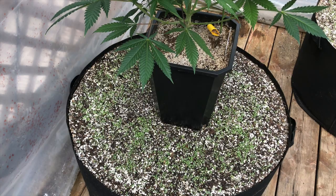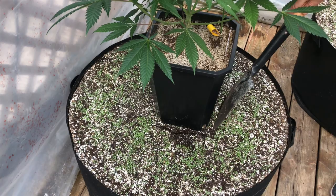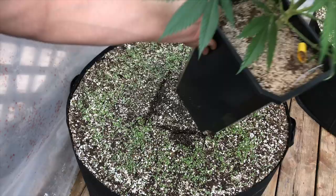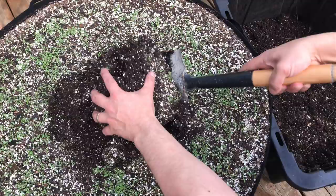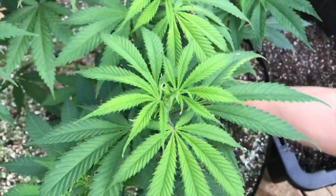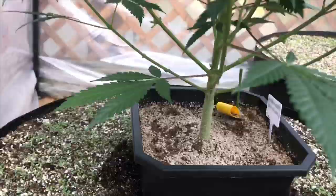Now for the fun bit. I basically just take my plant, throw it on the 50-gallon pot, and mark out where I want it so I know where to dig my hole. I do my best not to damage the cover crop or drop too much dirt on top of it, because I'm growing living organic and I don't want to damage the mycelium network growing through the soil.